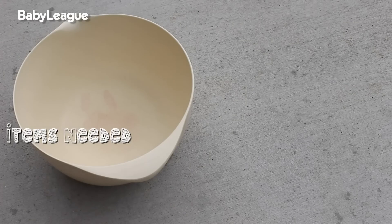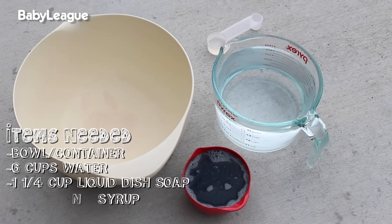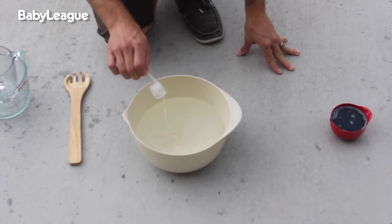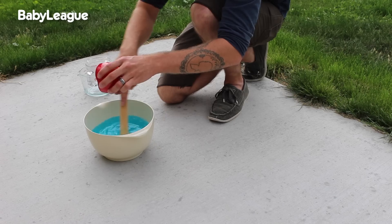Once you have your wands made, it's time to make your bubble bubble juice. To make your bubble juice, you're going to need a container to hold everything in, about six cups of water, one and a quarter cup of liquid dish soap, and one tablespoon of corn syrup. Pour your six cups of water into the container and slowly stir in your tablespoon of corn syrup. Once that's mixed, slowly pour in the liquid dish soap.